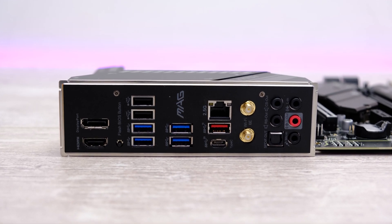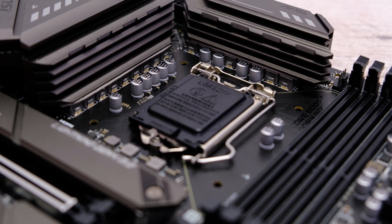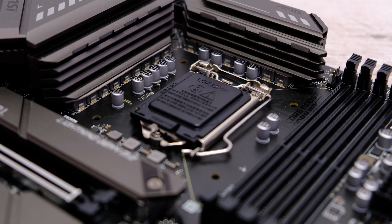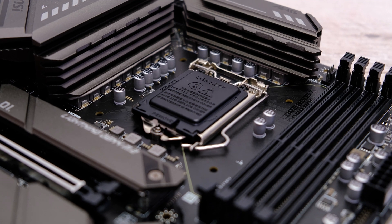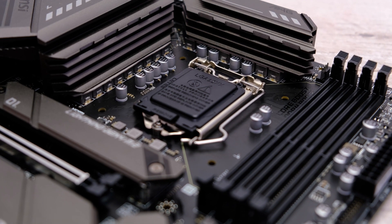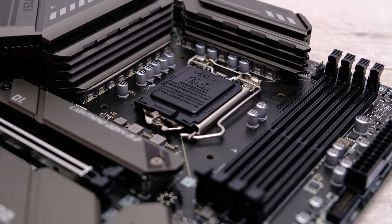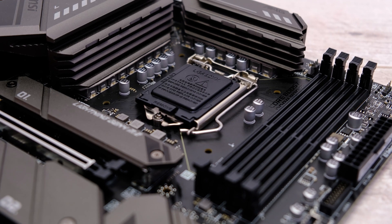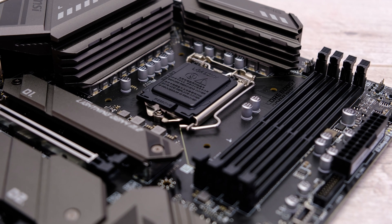Checking out the VRMs and power circuitry, the Tomahawk has a total of 14 power phases going directly to the CPU, and the VRM heatsinks are reasonably large — certainly some of the larger ones I've seen on cheaper Z590 boards, although they aren't connected by a heat pipe like they are on the ACE. Even so, this was still enough to keep the maximum temperature below 58°C, which is a great result when dealing with the Core i9-11900K.